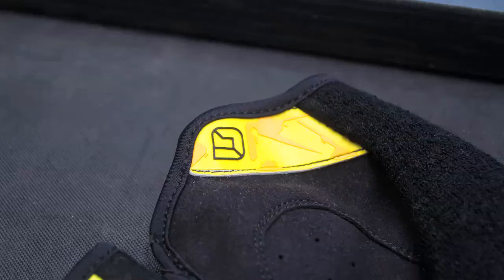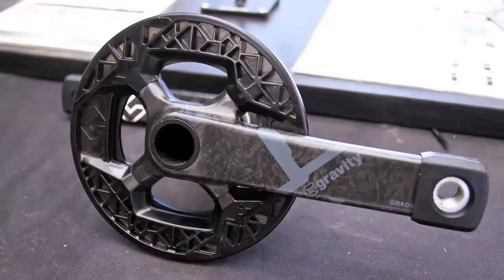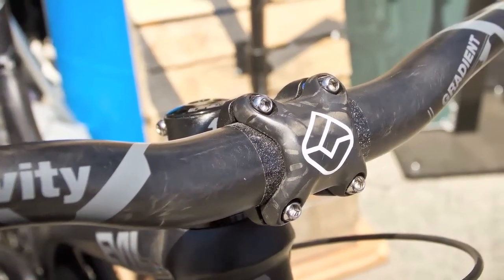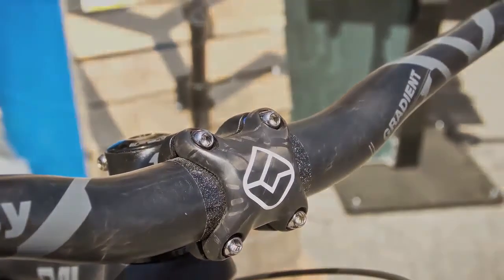One cool thing about this glove is it has a conducting fingertip, so you'll be able to use your iPhone without taking your gloves off. For more details, we're launching our brand new Gravity website in the next few weeks — check it out at www.ridegravity.com. My name's Mike and thanks for checking out Gradient.